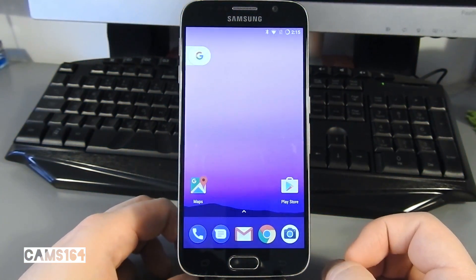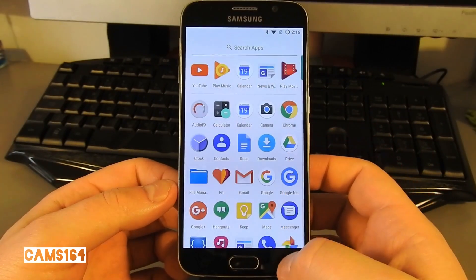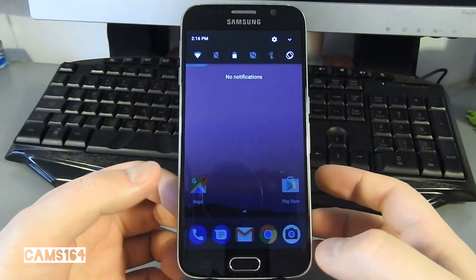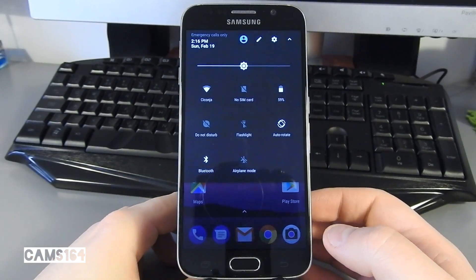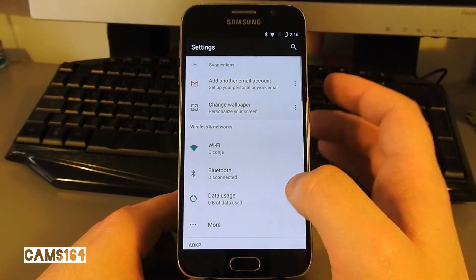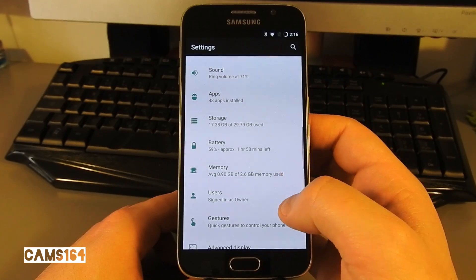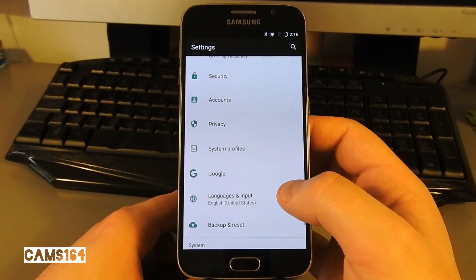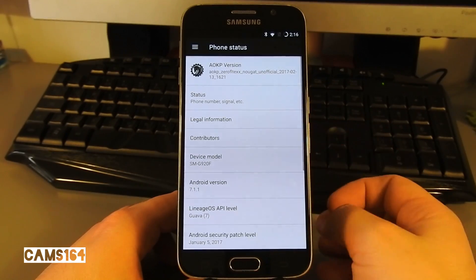Here we go, let's take a look around. We can see the Nougat notification panel and settings. We can immediately confirm we're running Android 7.1.1, and here's a bit more info about the build.